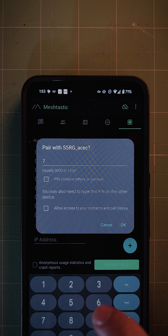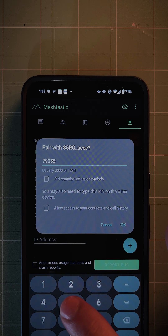While connected via Bluetooth, your Ranger will stay on the green screen, and you won't be able to use other features.